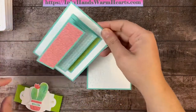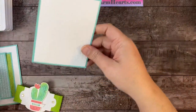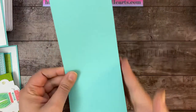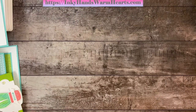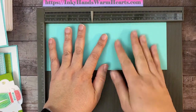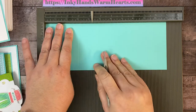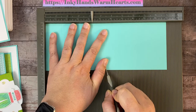Now this little section gets attached on top. Here is our piece — it's 4¼ by 11 inches, which is a half sheet of cardstock cut down the 8½-inch length. We're going to score it down the long side using my Simply Scoreboard. We'll score at 1½ inches, at 3 inches, at 5½ inches, and at 8 inches.